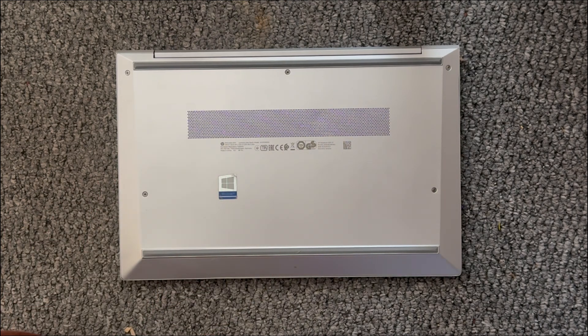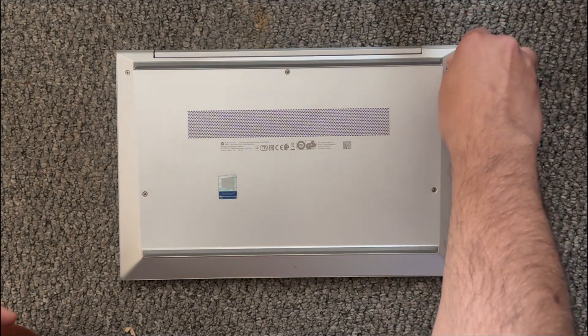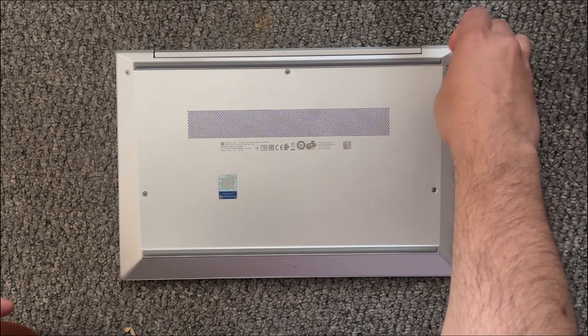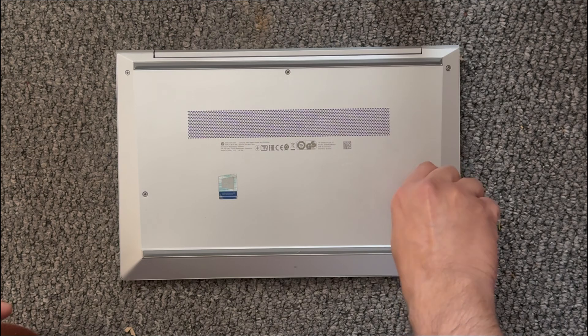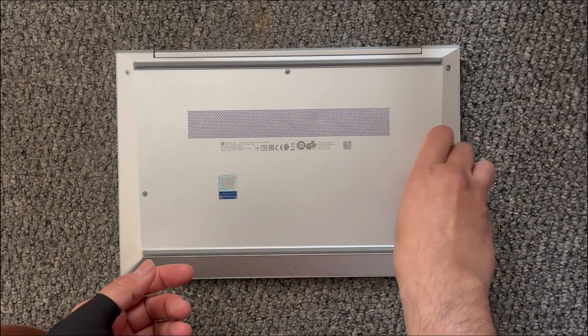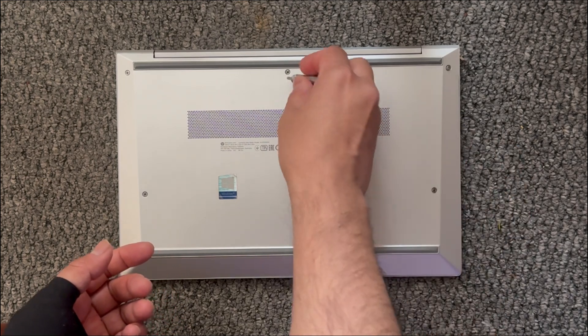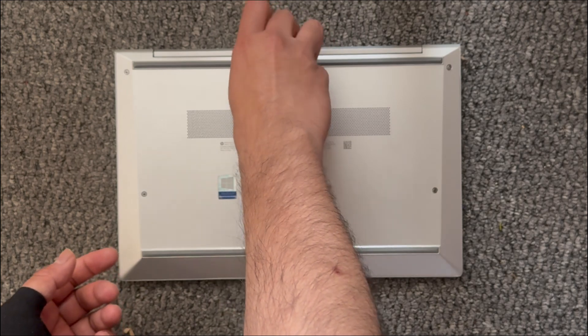I'm going to open up the back cover and show you what's inside and what can actually be upgraded. We'll go through opening up these screws, and the good thing is that these screws will stay on the cover so you don't have to worry about losing them.